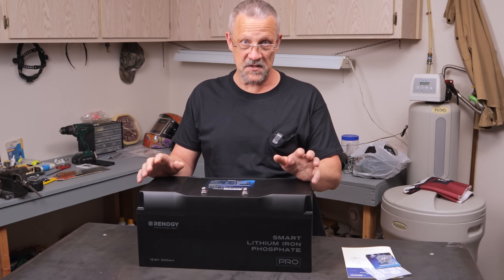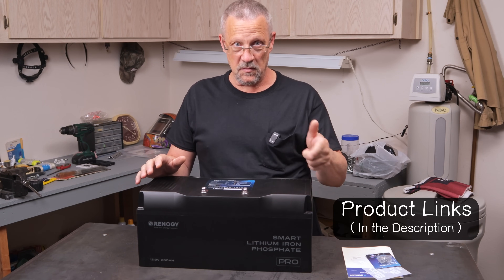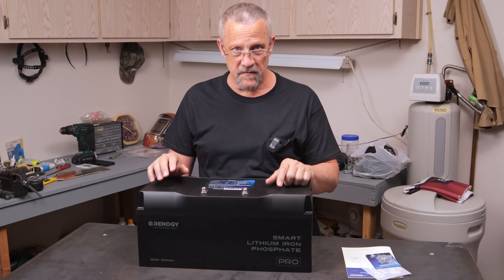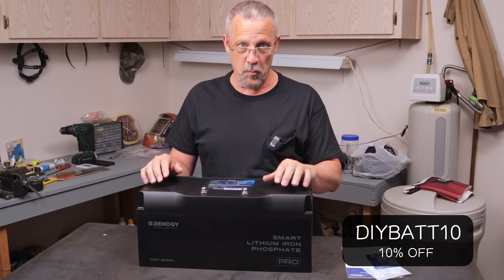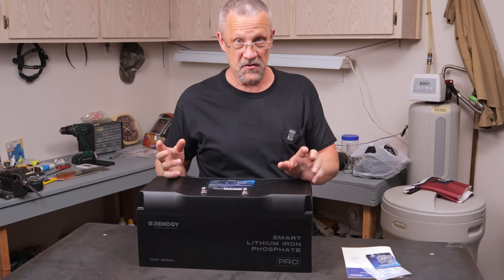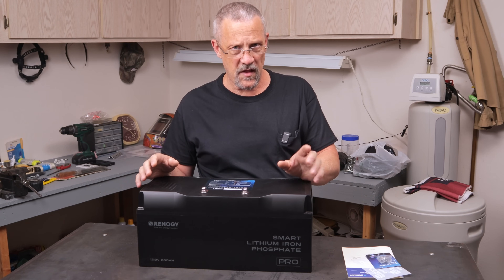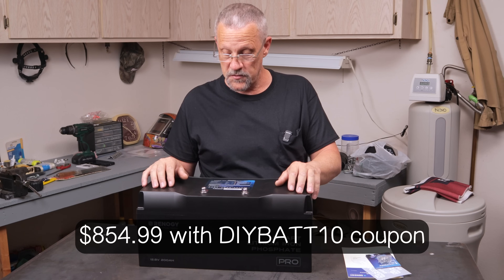Renogy is running a lot of sales on their new product line items right now, so I'll leave some links in the description so you can get all the detailed information on this battery. Renogy also provided me with an exclusive promo code — I'll leave that in the description as well. That coupon is good for 10% off, I believe until May 30th. The battery is currently on sale for around $960 US, and with the promo code saving you about $100, you can pick it up for about $850 US.